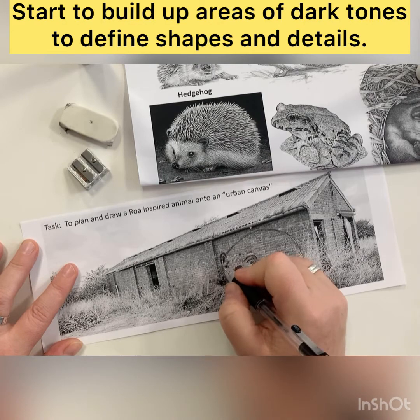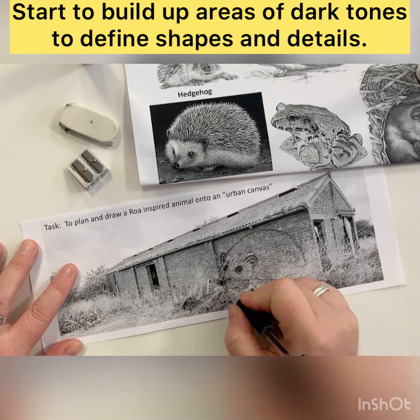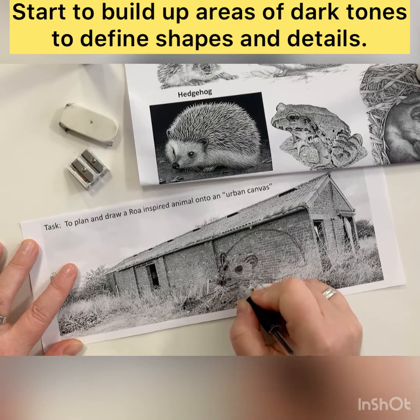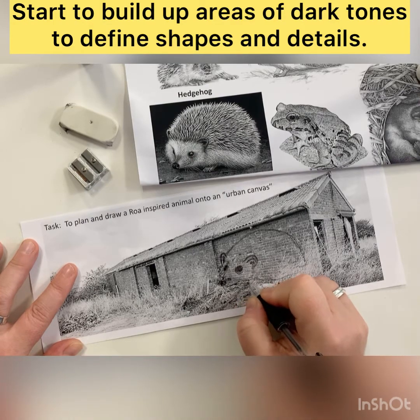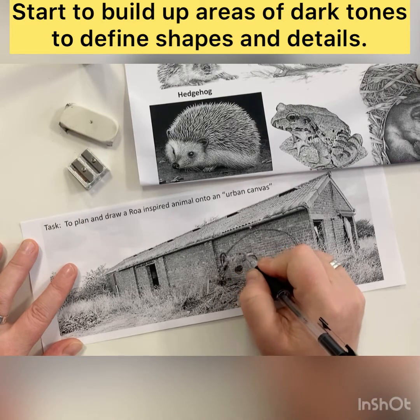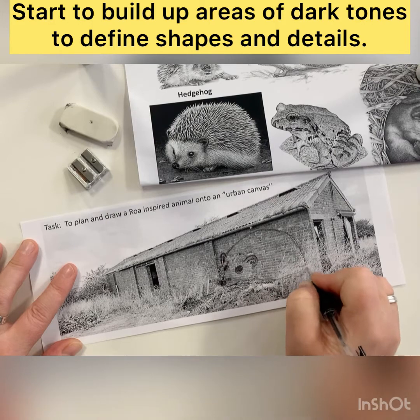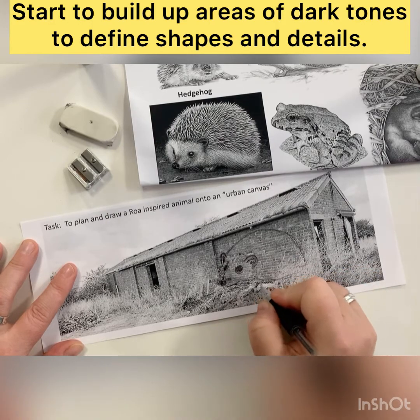What surface texture are you trying to create? Is it feathers? Is it fur? Is it scales? The way we apply our pen and our marks can give the suggestion of these different surfaces, so you need to really think about the direction, the length, and the type of marks you're going to use in each area.